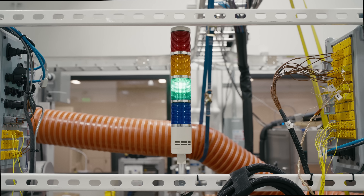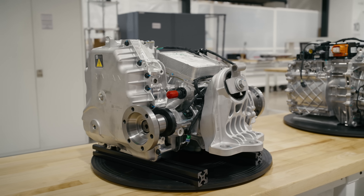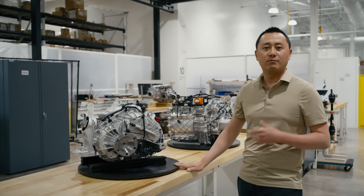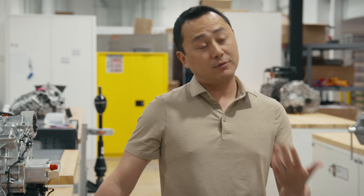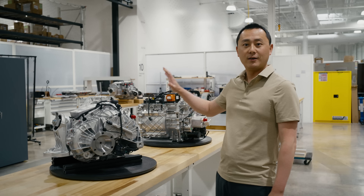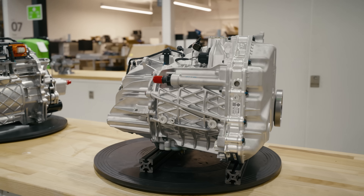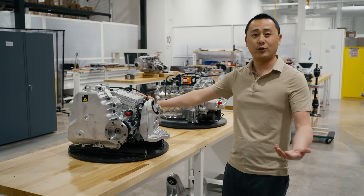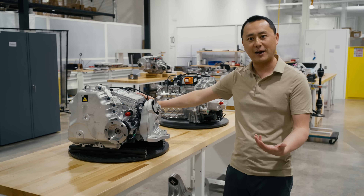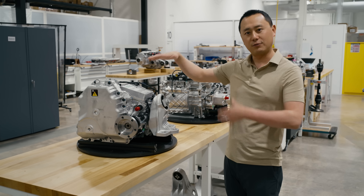Hi everybody. I'm in our Franklin powertrain test lab. Here we have Maximus — our next generation Rivian drive unit family. It will serve primarily in the R2 and R3 vehicles, and we're really proud of the progress we've made since the Enduro. It's obviously smaller, way lighter, more cost effective. We've also managed to reduce the number of fasteners by about 30%, making it a lot easier to manufacture. We've mounted the inverter off to the side to give a little more clearance in the vehicle for the lower R2.